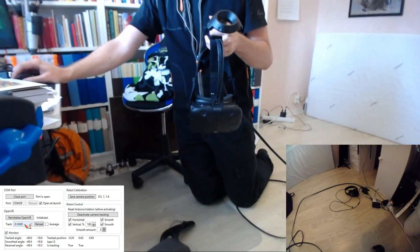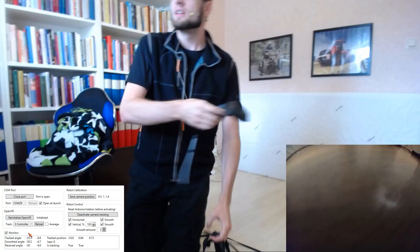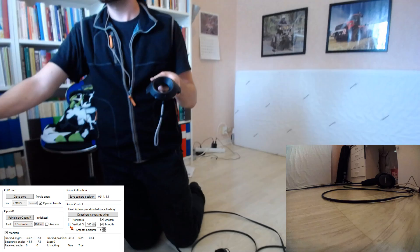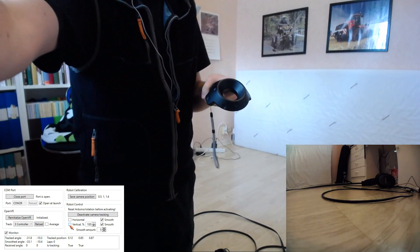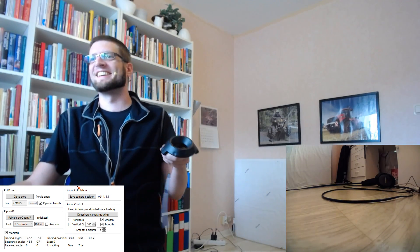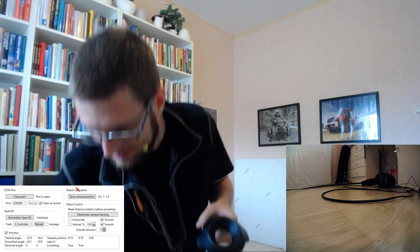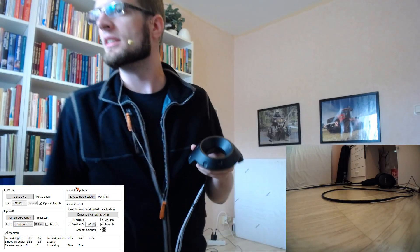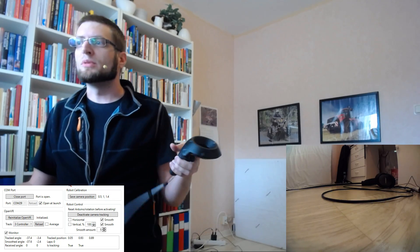Otherwise I can adjust here what it tracks — I'll move it to the controller. Let's turn off the smoothing. Oops — I overloaded the motor controller. It should come back again soon, I hope. Did I destroy it? Maybe the power supply. The board is a little open — I'm probably breaking my electronics here.